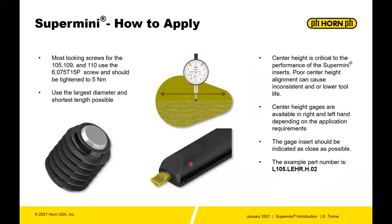This module deals with how to apply the super mini at the spindle.